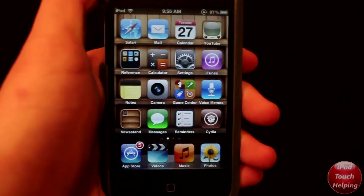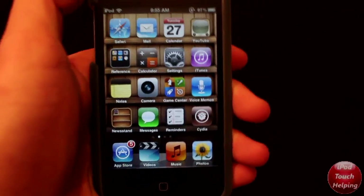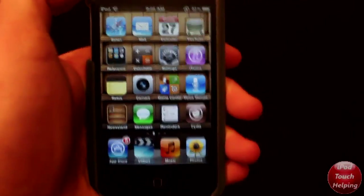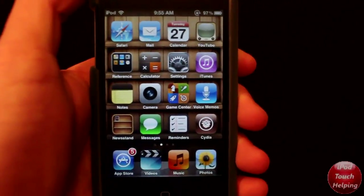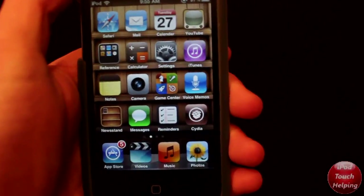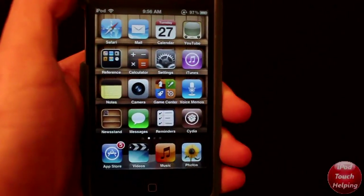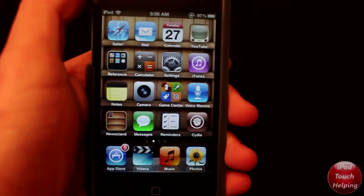Hey, what's up guys, iPod Touch Elving here. In today's video I'm going to be showing you how to convert your tethered jailbreak to an untethered jailbreak on 5.0.1. Right now I'm using my iPod Touch fourth generation on a tethered jailbreak, and I'm going to be doing this by downloading something from Cydia called Corona, which will allow me to have an untethered jailbreak so I can turn my iDevice off and on without having to reboot on the computer.